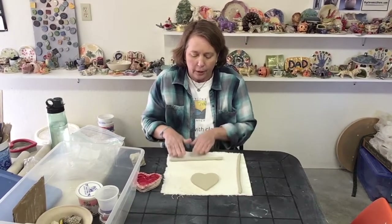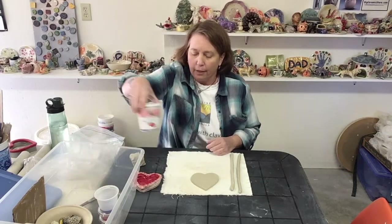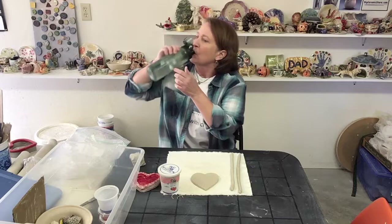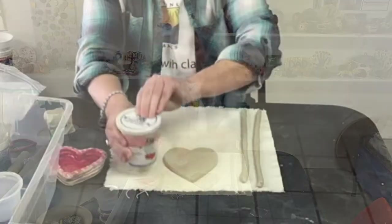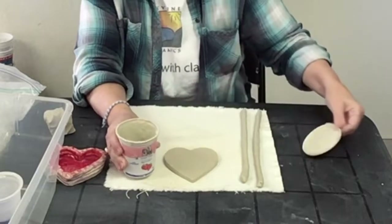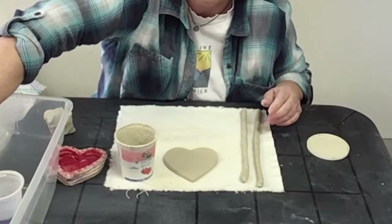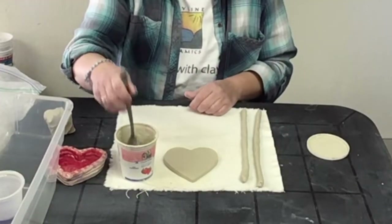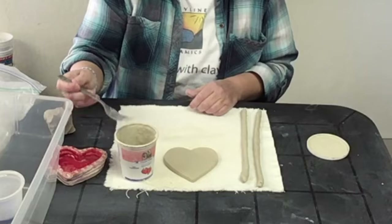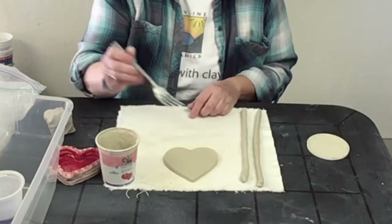The next thing we're going to do is attach these coils, and what we need for that is slip. In a yogurt container we have some slip. Slip is just clay and water mixed together, and it works kind of like glue for clay. You also have a fork. Dip your fork in and then tap off the extra, because you don't want to use a lot of slip — you just want a little bit.